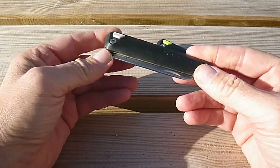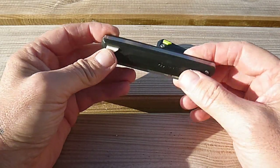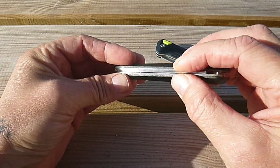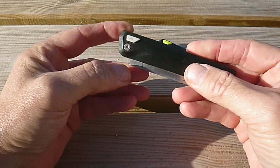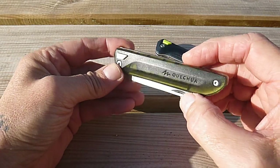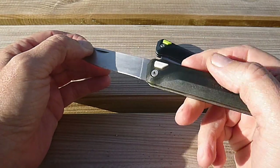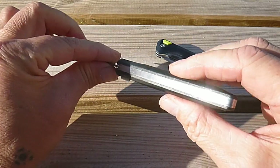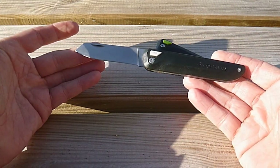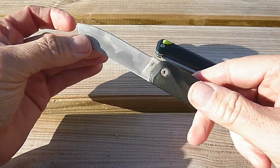La revue : on est sur un couteau qui fermé est de 10,5 cm de long pour 2,1 cm d'épaisseur, avec une lame de 1,6 mm d'épaisseur, pas plus. Les côtes sont de type synthétique, légèrement translucide comme on peut le voir au soleil. L'acier utilisé pour la lame est de type 5CR13, donc un acier chinois. La carcasse du couteau est en acier 304. Ouvert, on est sur 18,2 cm de long.